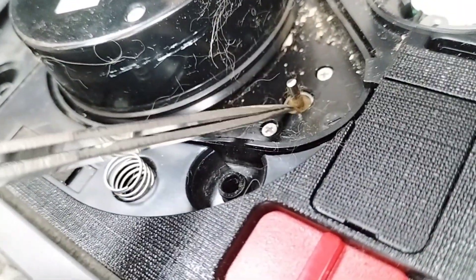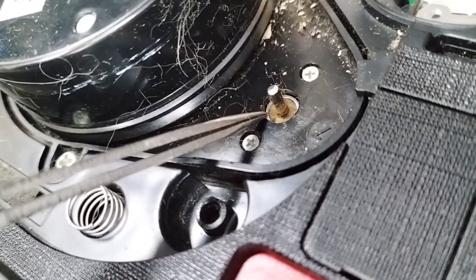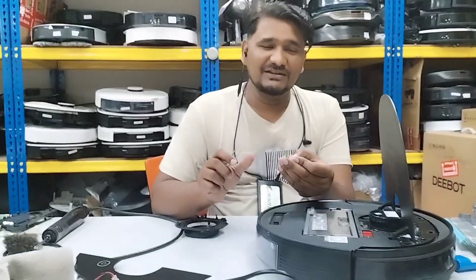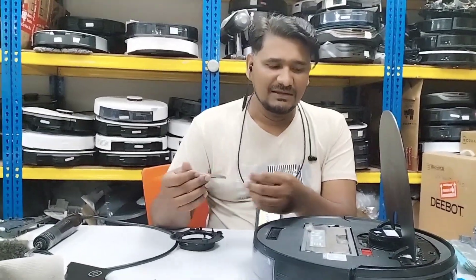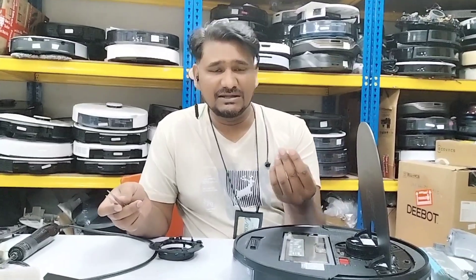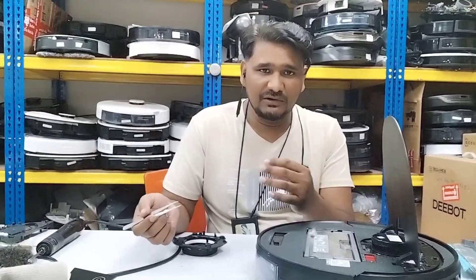Even the motor has become a little bit rusty. If it becomes rusty, the spinning speed will not be accurate as it should be. That is the reason the LDS unit is not turning accurately, not giving an accurate map, and sometimes giving the LDS error. We have to check the motor condition and whether the pulley underneath has anything stuck or is spinning properly.